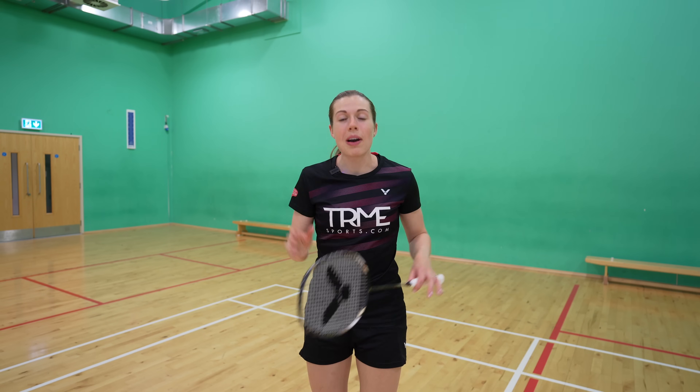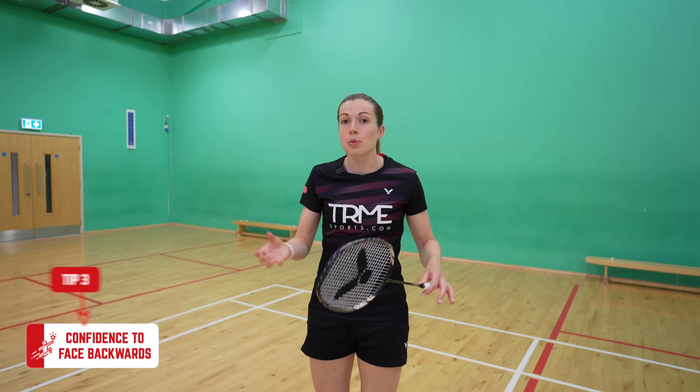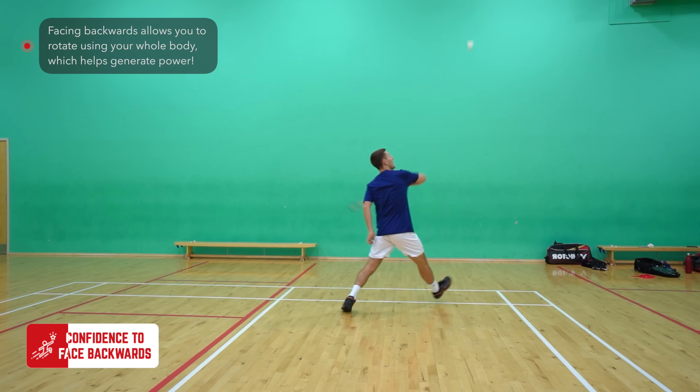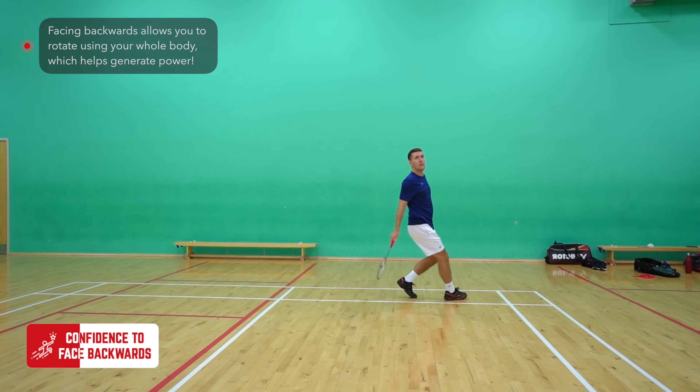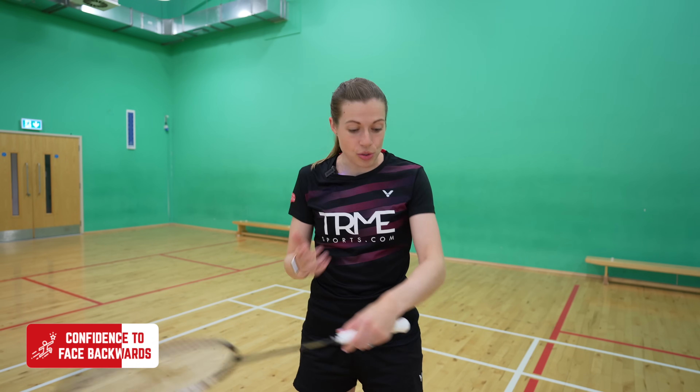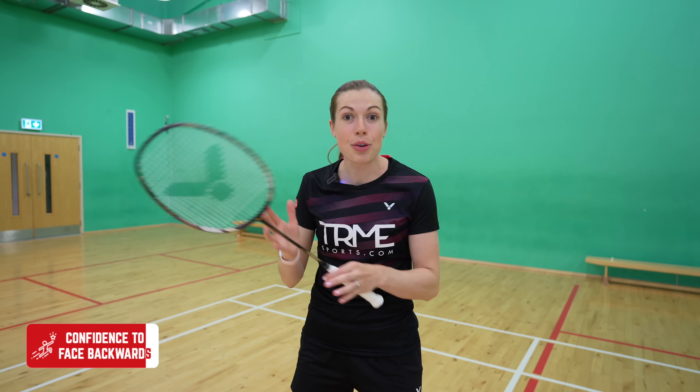Our third tip is all about having the confidence to face backwards. Naturally we don't want to do this as we don't want to face away from our opponents, but facing backwards is a really important part of the preparation as it allows you to rotate your whole body, which helps you to generate power in the shot. If you don't do this and you face sidewards, then you can only use your arm and shoulder, which hugely limits your ability to time the shuttle and create power.